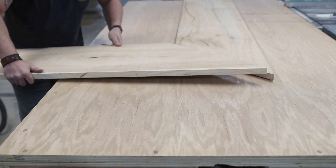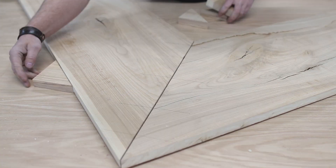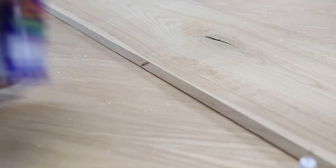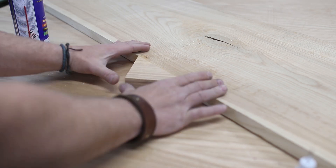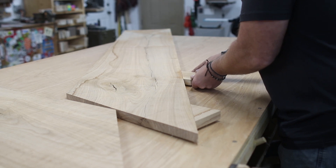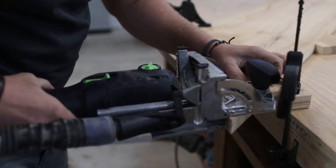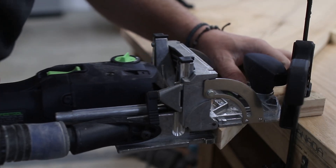Next I need to glue the two boards together to make the L-shape. Miters can be a little bit tricky to clamp up, so I cut a couple of scrap triangle pieces and super glued them to the board temporarily to help with clamping. And to help with alignment, I cut a few dominoes — but dowels or biscuits will work just as well.